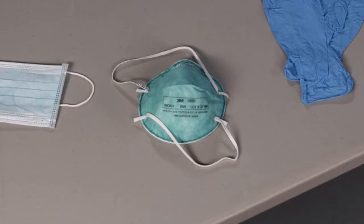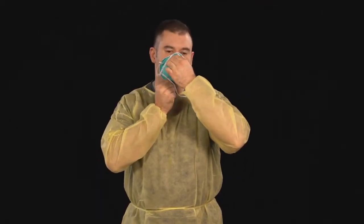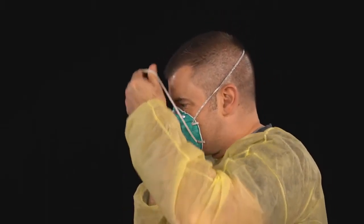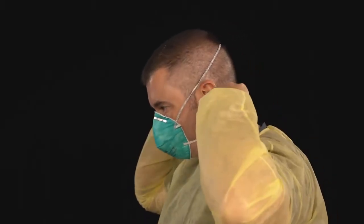Put on the N95 respirator. When using a respirator with a nose piece, fit it to your nose using both hands. Do not bend or tent the respirator. Extend the respirator under your chin, protecting both your mouth and nose. Pull the top strap over your head, placing it on the crown. Then pull the bottom strap over your head, placing it at the base of your neck.